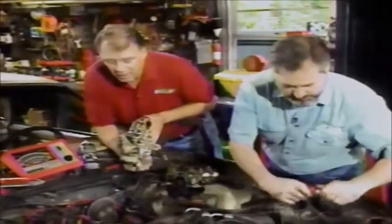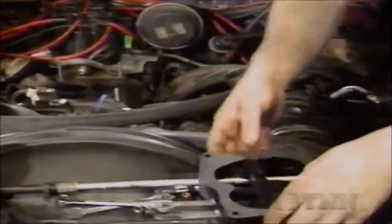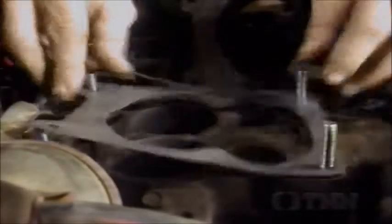The next step is to put studs in our manifold. The old carburetor used bolts; this one will require studs. Once our studs are in, go ahead and remove the rag from the intake manifold, and we'll install our gaskets and insulator plate. Once you mount the carburetor, just set it down on the manifold - don't bolt it down because you want to make sure everything lines up. If it doesn't line up and you have to send it back, it makes it harder to return if it's scratched.